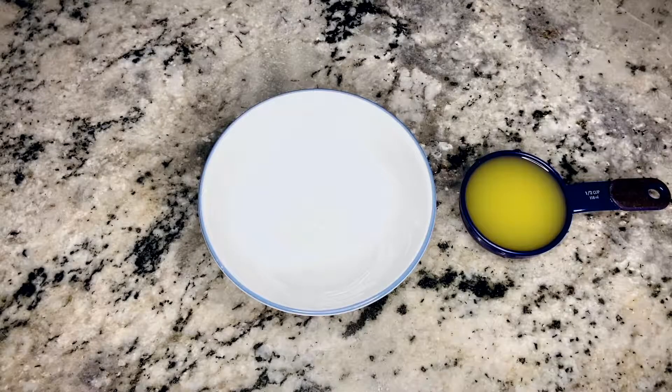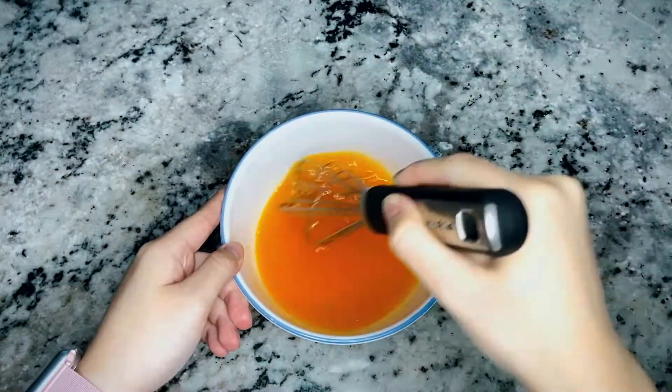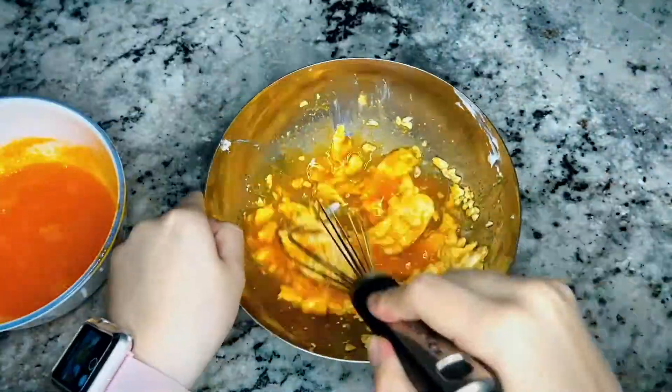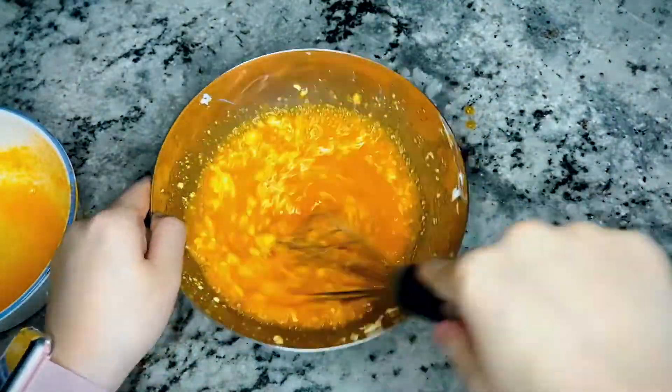In a small microwavable bowl, microwave the orange juice for about 1 minute on high. Add the orange gelatin mix to the orange juice and stir until it is completely dissolved. In a medium bowl with half the package of cream cheese, gradually add the orange gelatin mixture to it, beating it with a whisk after each addition until blended.